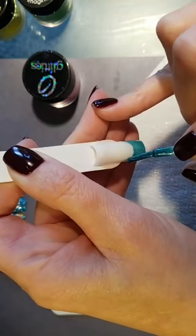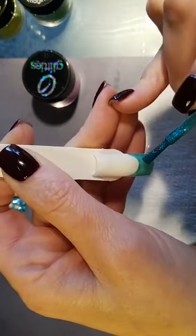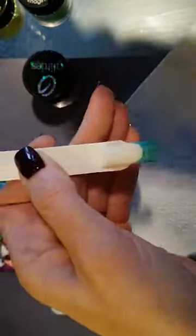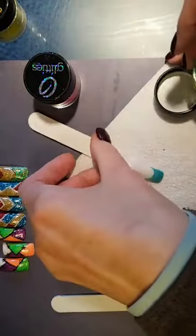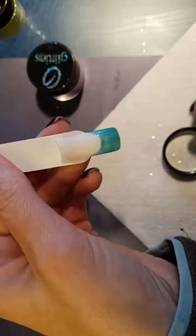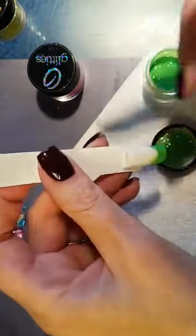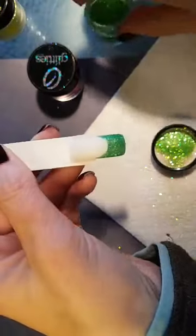I can become too much of a perfectionist here, but guess what — we're covering it in glitter anyway. It only sticks to where the gel polish is wet. This is where you can get rid of gel polishes you don't use all the time, because the glitter is going to cover that color and you're not even going to see the underlying color.